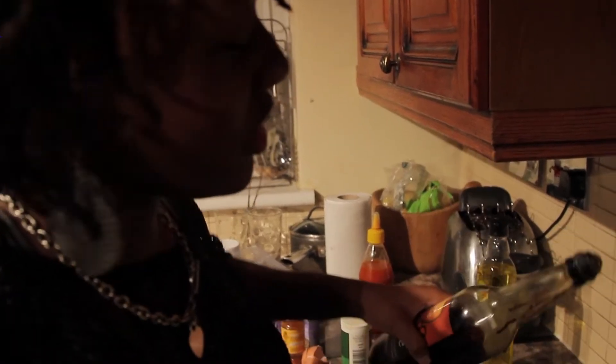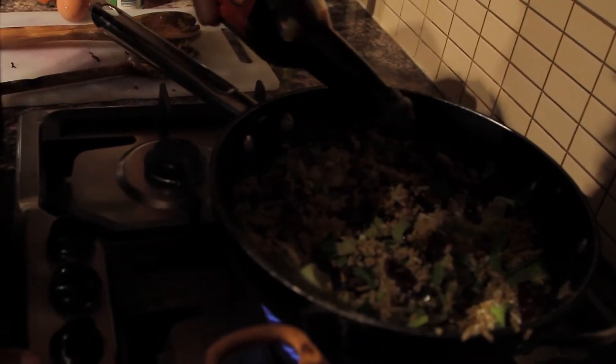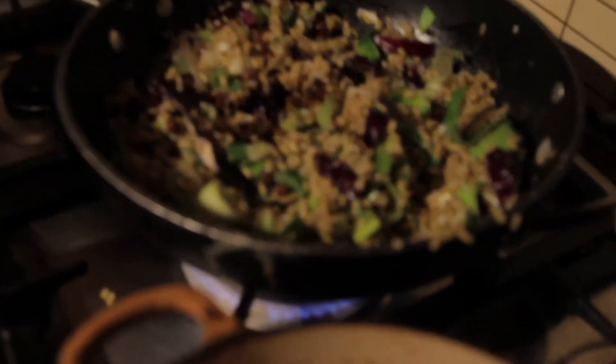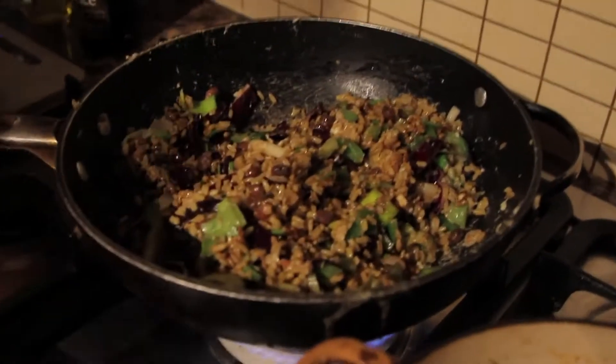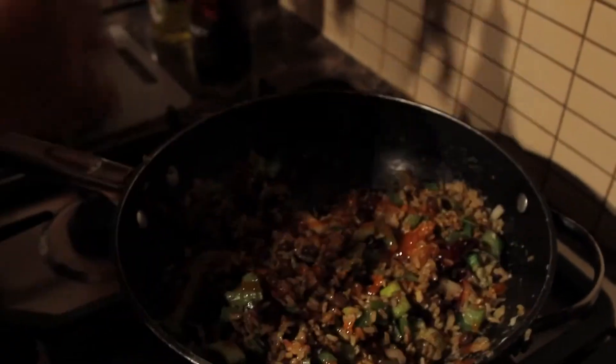Soya sauce — a very little bit of soya sauce. It's a very salty ingredient and this is very thick, so just a dab to give it a colour. And then one of my favourites, sweet chilli sauce, just to give it some flavour, something different, something tasty.